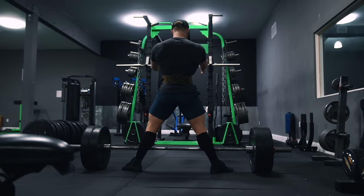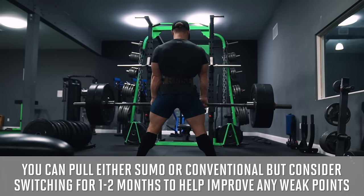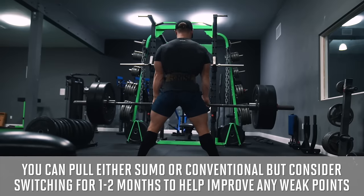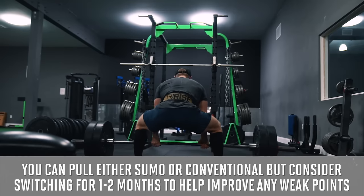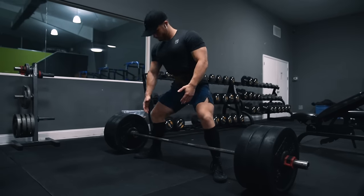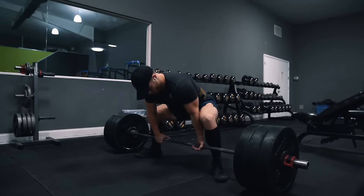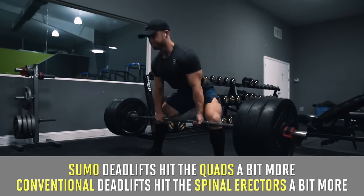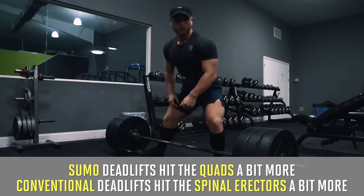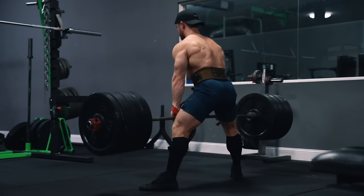You can pull either sumo or conventional. However, if you're accustomed to always pulling with one variation, it may not be a bad idea to switch to the other for the next month or two, just to experiment and potentially improve any weak points in the lift, especially since the sumo deadlift is a very nice accessory movement for developing conventional deadlift strength and vice versa. The main differences in muscle activation patterns are that sumo deadlifts hit the quads a bit more and conventional deadlifts hit the spinal erectors of the lower back a bit more, but glute and hamstring activation is actually very similar between the two.